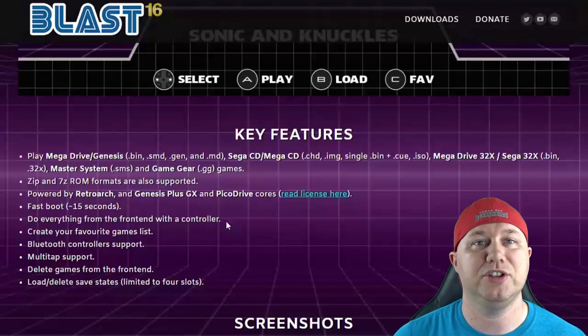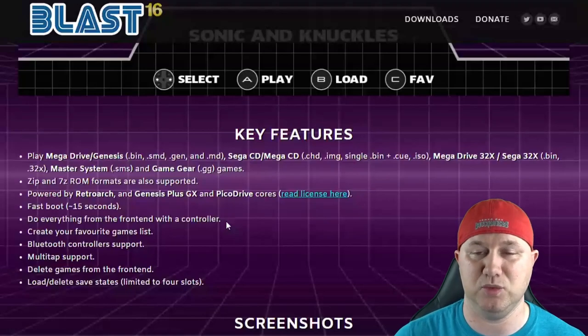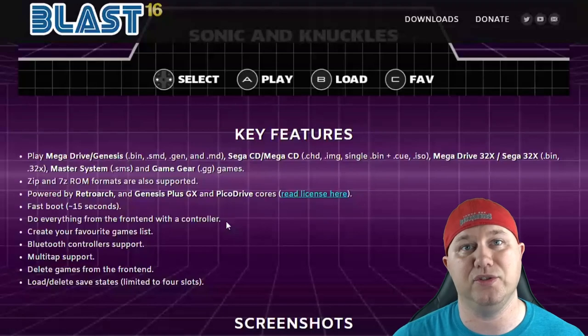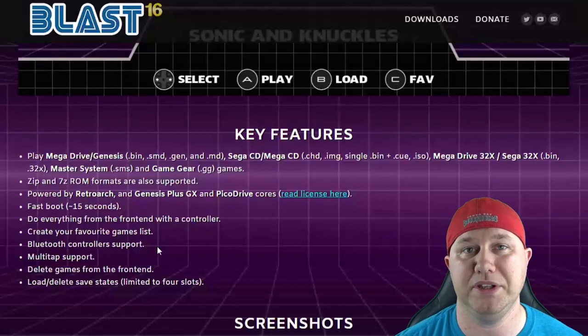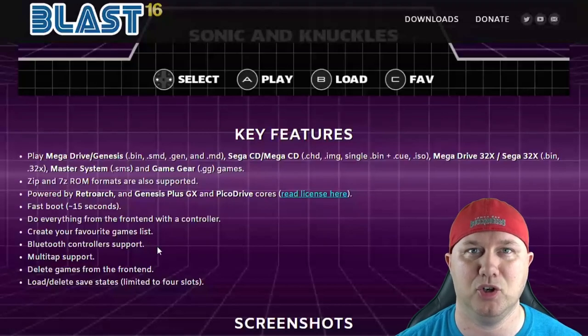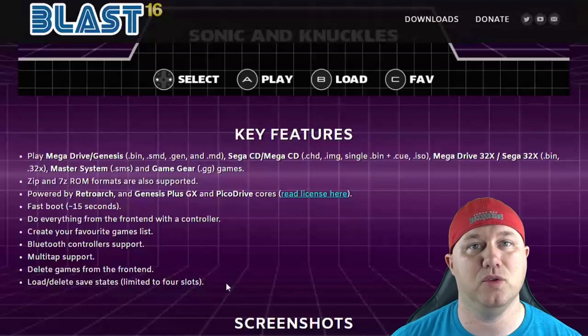You can fast-boot into it and do everything from the front-end with the controller, such as deleting games from the system — really nice not having to go into RetroArch for that. You're able to create your own favorites list. It has support for Bluetooth controllers, which is why they recommend the 3B+ for its Bluetooth adapter. It also has multi-tap support and four slots for save states.